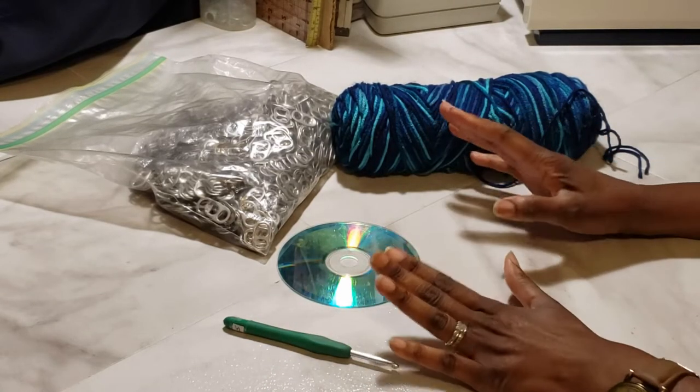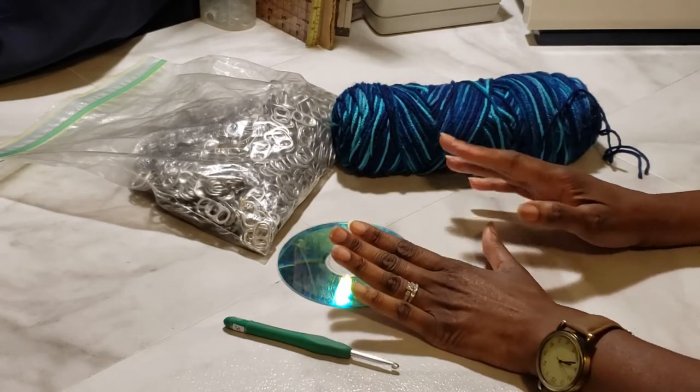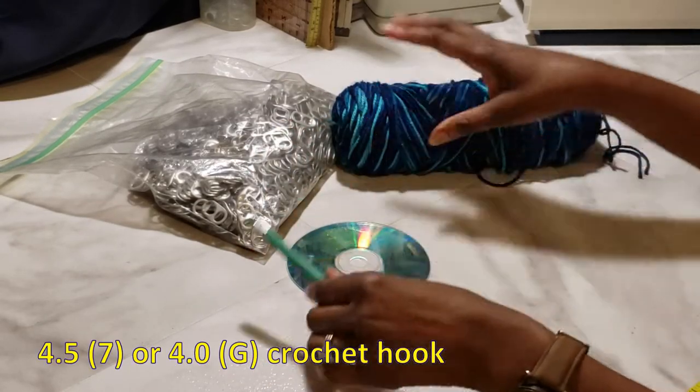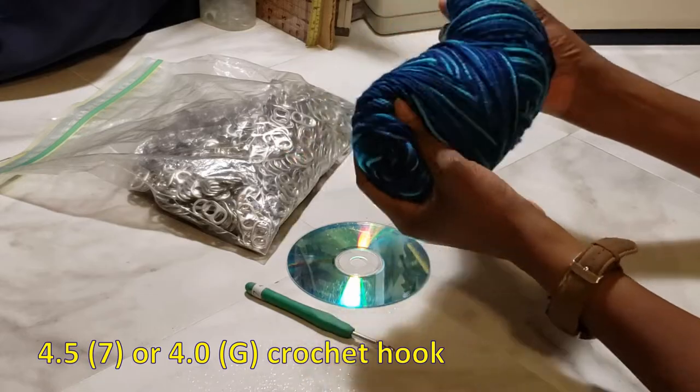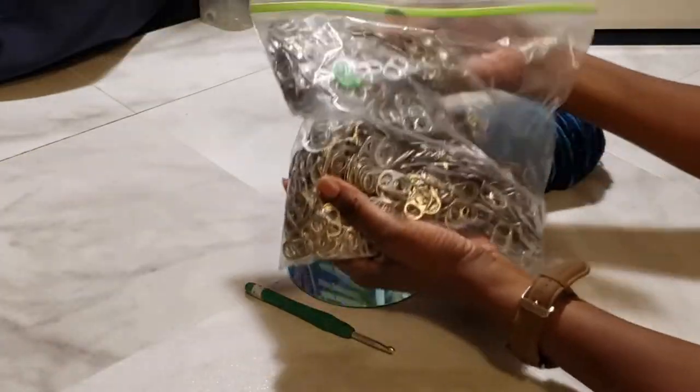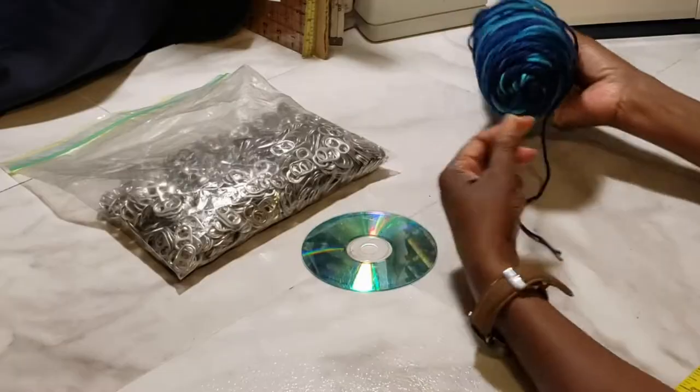Here are a few things you need to make the pop top CD purse: first you need an old CD, a crochet hook — I'm using a 4.5 — and I'm using a soft variegated yarn, as well as plenty of pop tops.